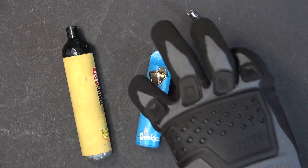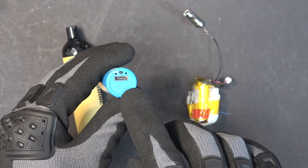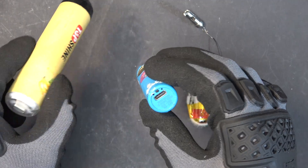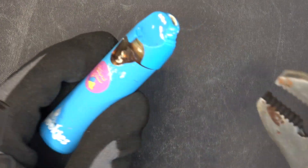Today I'm going to tear down these two e-cigarettes and show you what's inside. This one here has a USB-C port so you can plug in and charge the battery, same for this one. Let's see what's inside — let's try this blue one first.